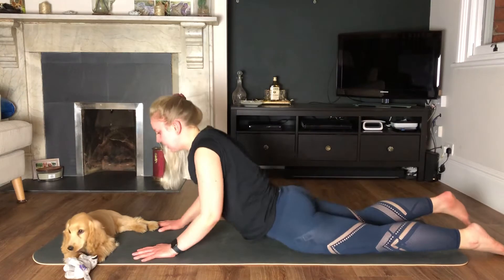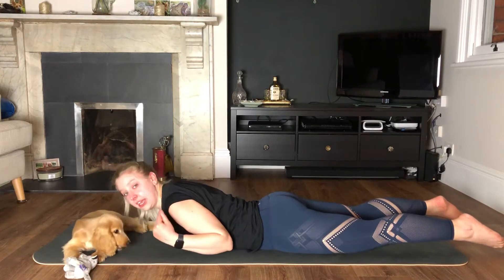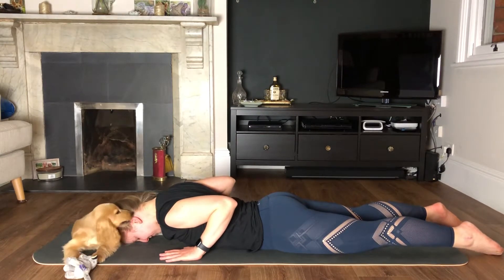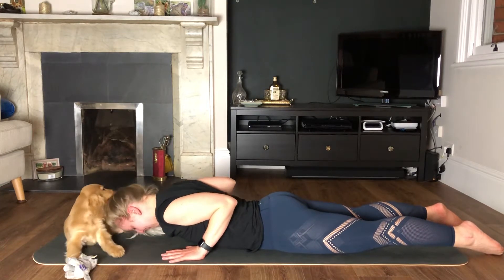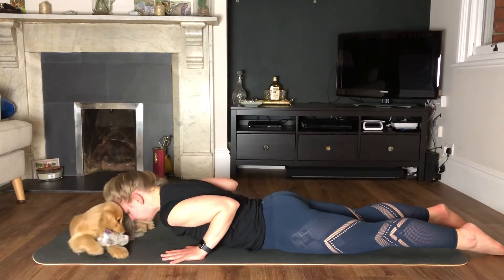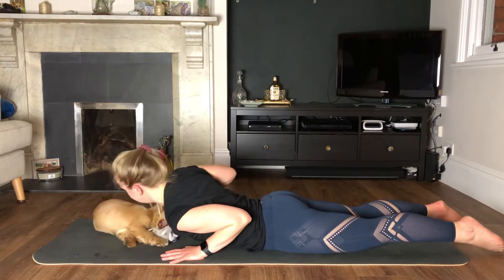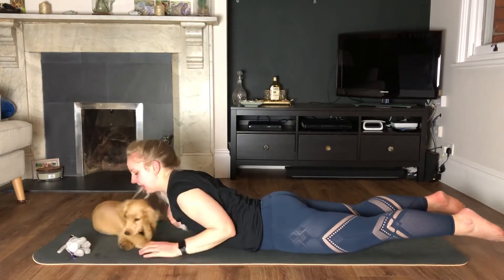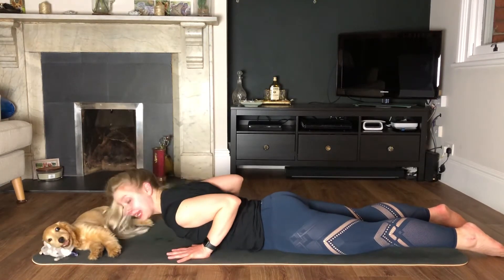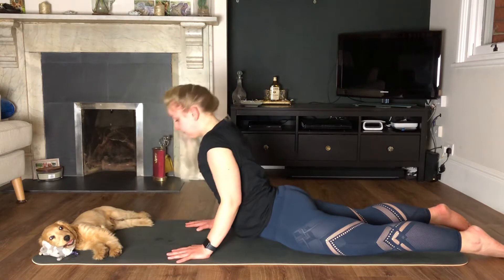Come down now to the belly. Pop your head on the mat but keep looking at me for now. Hands are going to slide in line with the chest, feet and pelvis push firmly into the floor. Squeeze your elbows into your side and really push your toes in, really push your hands into the floor. The work is not happening in your lower back — it's happening in your triceps. It's a really small movement: this is halfway up, this is the full way — we're going half.